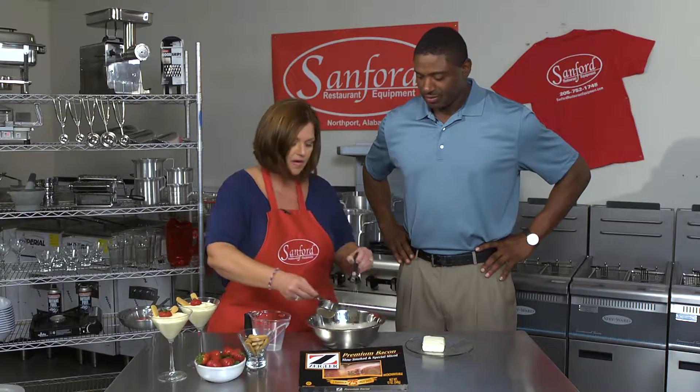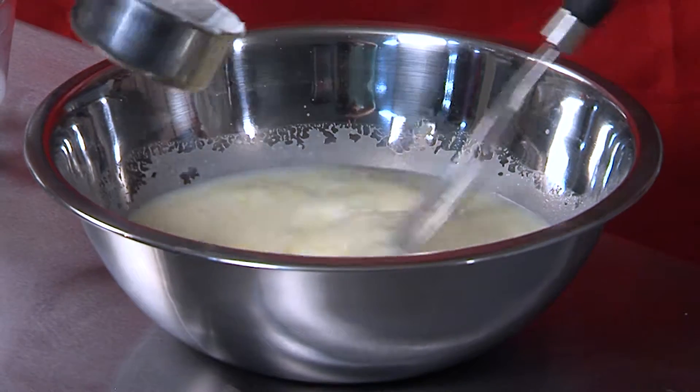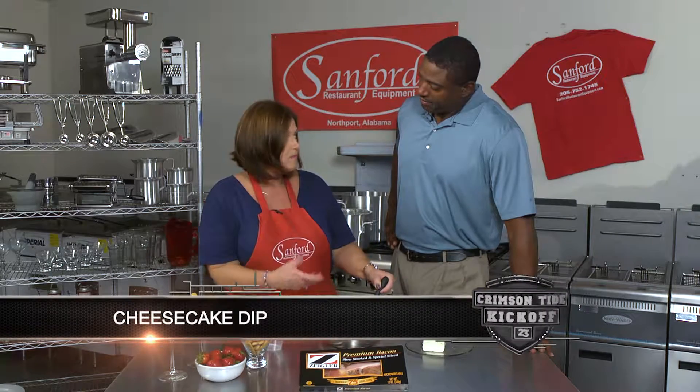We're going to add a third cup of sour cream to give it a little tang, because it's cheesecake. Whisk that in. If you're at home and you have a mixer, you could add four ounces of cream cheese and whip it up really nice.